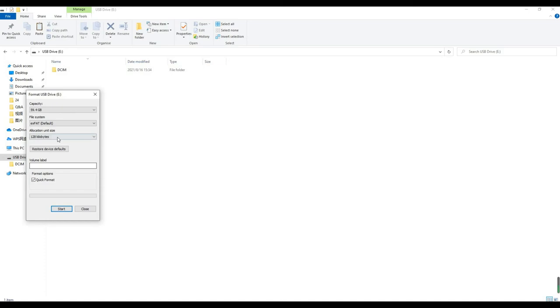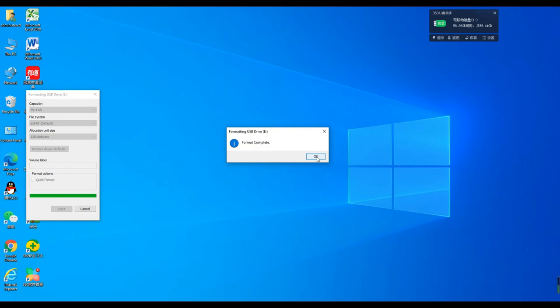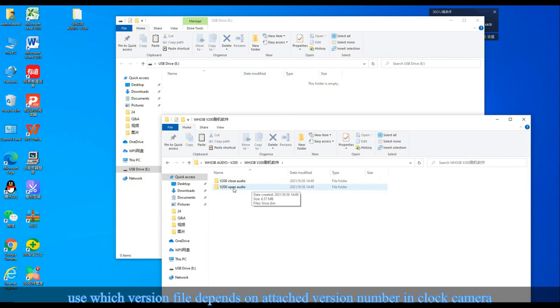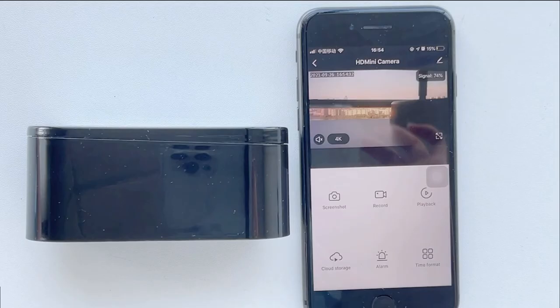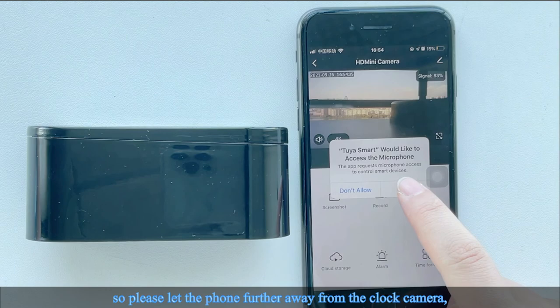Part 5: How to enable audio. If you want to record audio, please format the SD card before recording. We have different audio file versions — which version to use depends on the version number attached to the clock camera. Copy the audio file into the formatted SD card, then insert the card into the camera and it will record audio. Turn on the sound button to hear sound on your phone. Note: if the phone is too close to the clock it will make noise, so keep the phone further away from the clock camera.